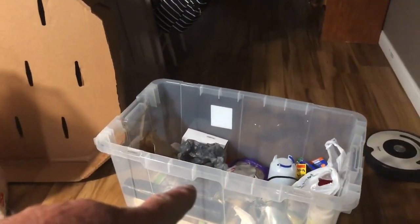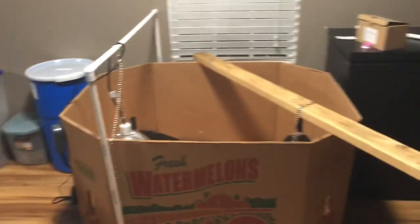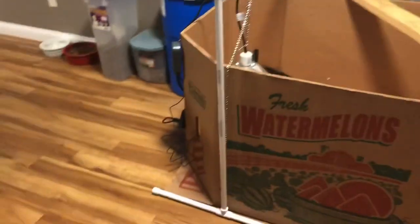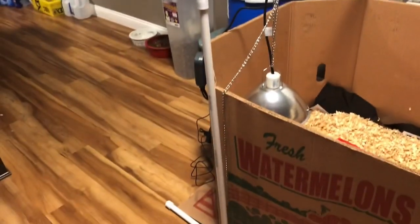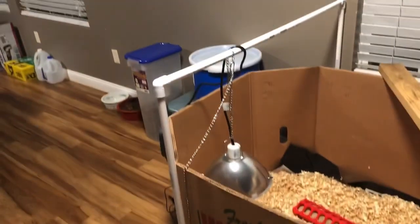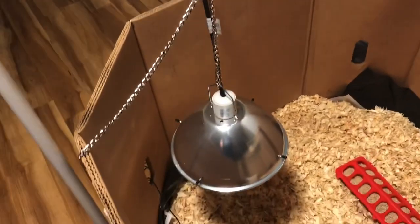I was going to use this tote right here, but then I got 15 chicks. My order form is 17, so that didn't look like it was going to be big enough. So I went to Wally World and they hooked me up with this big old box. I made this PVC pipe hanger for my lamp — half inch PVC, one foot on each piece, a tee, three foot, four foot piece across the top, same thing on the other side. And we got my heat lamp in there.